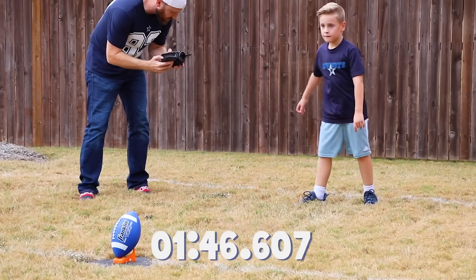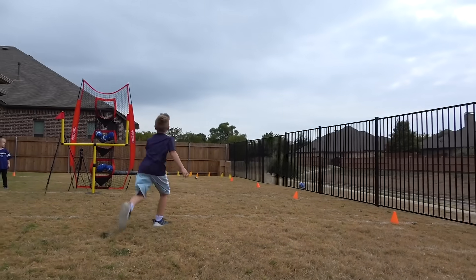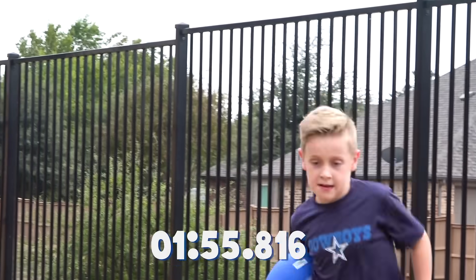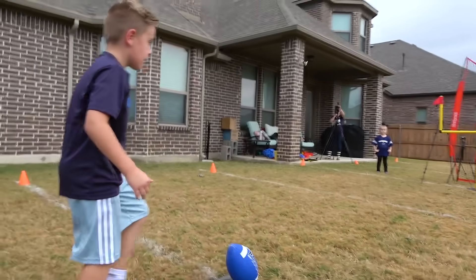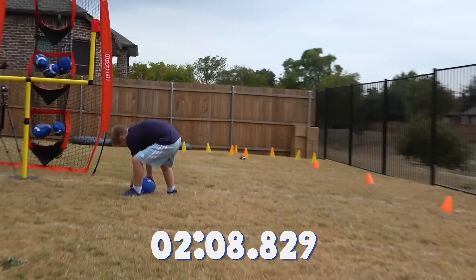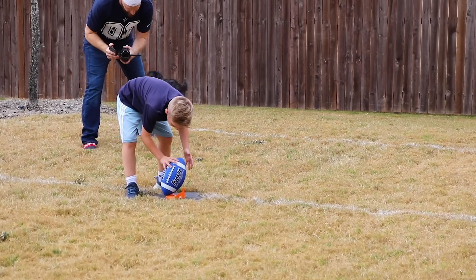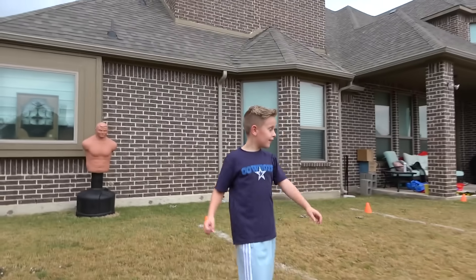He's doing pretty good on time, so he can line it up. Oh! Go grab it! Go grab it! This is also an endurance test because he's getting a little winded. Now get up under it like we taught. One more! You've got to kick that game-winning field goal. Oh yeah! That ends it!